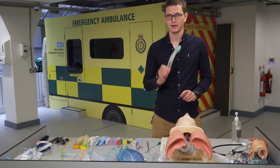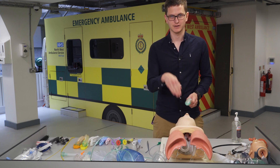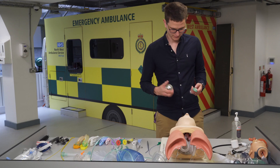A patient can still aspirate through an iGel. The LMA is a different kind of supraglottic device — it's a laryngeal mask that fits over the larynx. These mannequins need a bit of lubrication, so we normally use KY jelly.